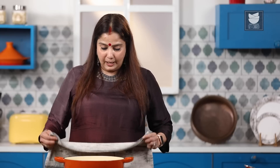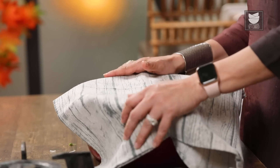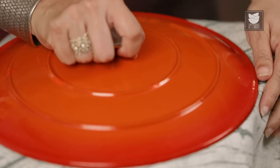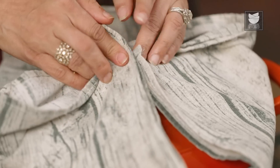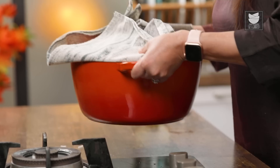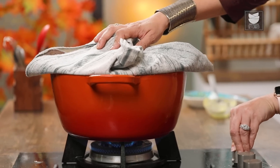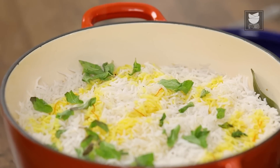Now let's put this pot on a Dum for 15 to 20 minutes. I'm going to put a fabric on this — this will help to retain the moisture and soften the rice further. Seal it with a lid and place a weight on top so it doesn't catch fire. On a very low flame, we're going to give this a Dum for almost 15 to 20 minutes. We've kept this Biryani on Dum for 15 to 20 minutes and it's ready to be served.